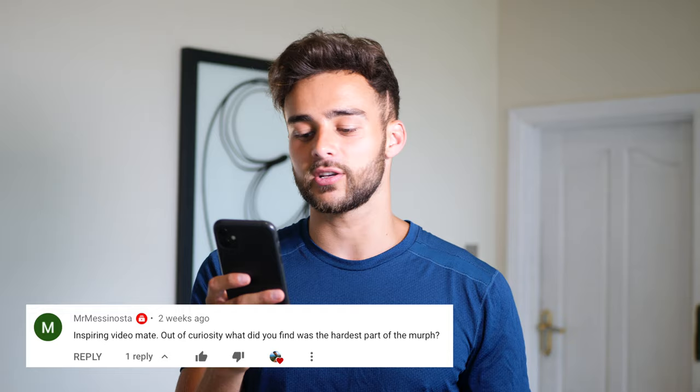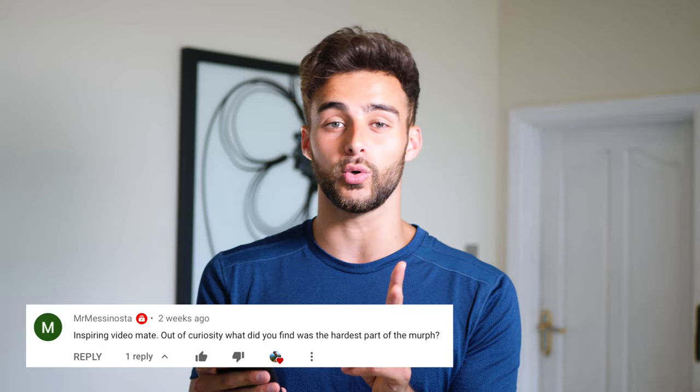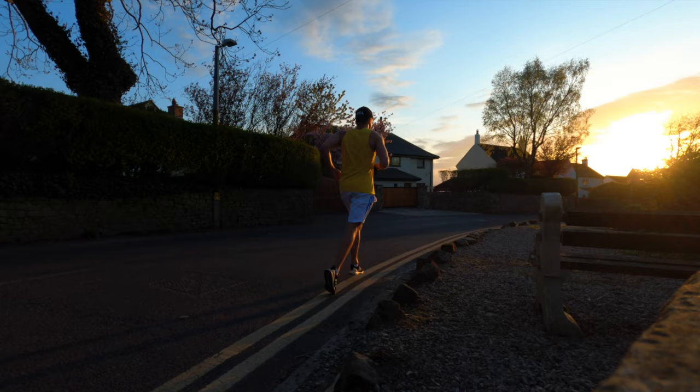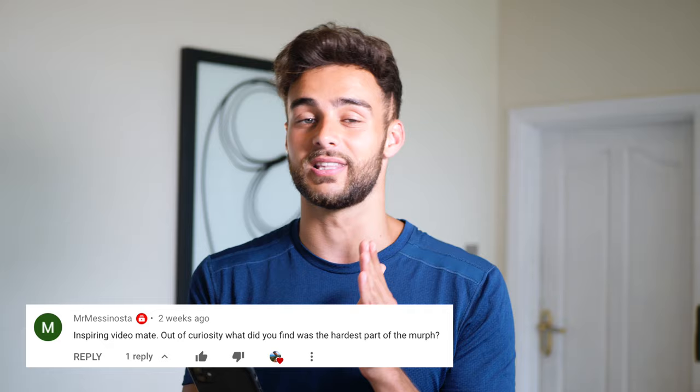Next question from Mr. Nessinostar: out of curiosity, what did you find was the hardest part of the Murph? Actually, it wasn't physical — it was the mental aspects of it. Probably at about day 14, after two weeks, you'd enjoyed the first week which is obviously the most intense. At the end of week one you feel exhausted. Into week two you're starting to feel a little bit better, a little bit healthier. But at the end of week two it's like, I've got to do that exact same thing again. Actually being able to stay motivated and determined to finish the 30-day Murph challenge — that was probably the most difficult part.